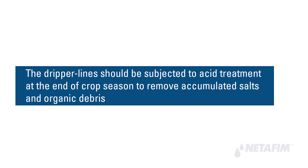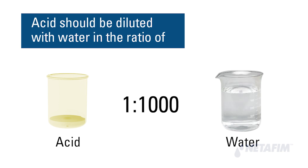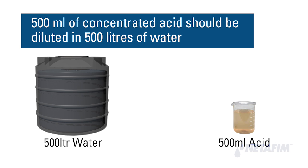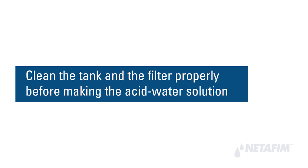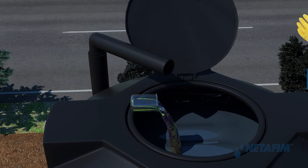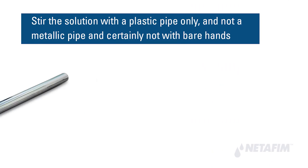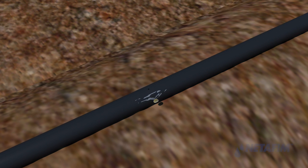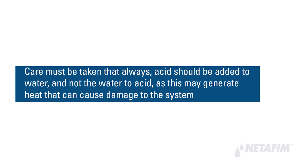The dripper lines should be subjected to acid treatment at the end of crop season to remove accumulated salts and organic debris. The acid should be diluted with water in a ratio of 1 to 1000 — for example, for a 500-liter tank, use 500 ml of concentrated acid in 500 liters of water. Clean the tank and filter properly before making the acid-water solution, fill the tank with water, pour in the required volume of acid, and stir the solution with a plastic pipe only — not a metallic pipe and certainly not with bare hands.